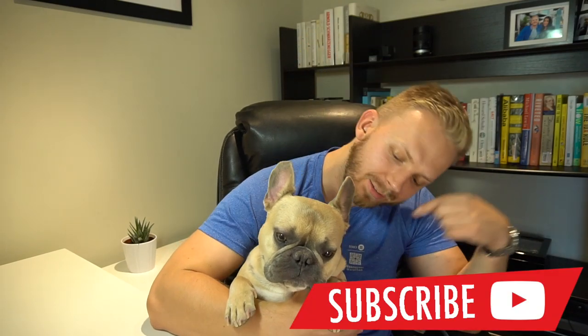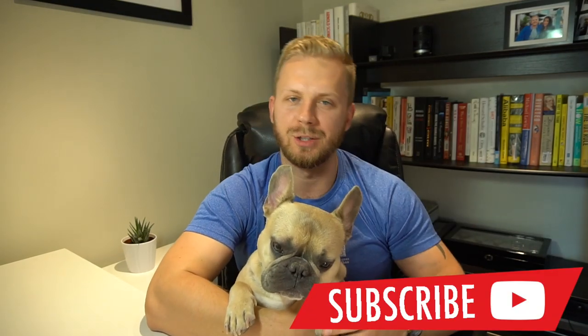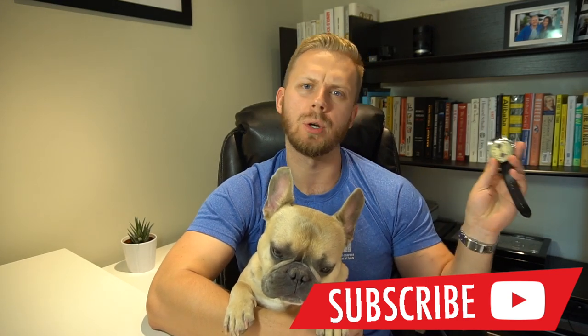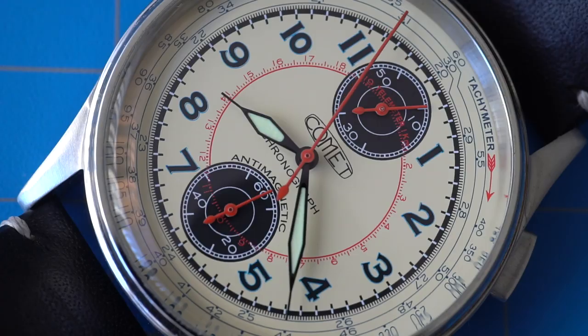Hey, what is up guys? My name is Oleg. This is Bonica. Welcome back to the channel. In today's video, we're going to do a full review of this watch right here — a Comet Chronograph. Brand new company, brand new watch. In fact, they haven't even launched yet. They're launching at the end of August on Kickstarter, and we'll talk all about that in a few minutes. Just to let you know, this watch is a prototype and it was provided by Comet for this review. We get to keep this watch, but of course that's not going to affect the review in any way. Just want to be transparent.